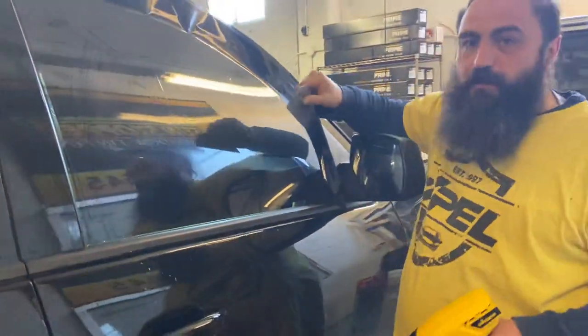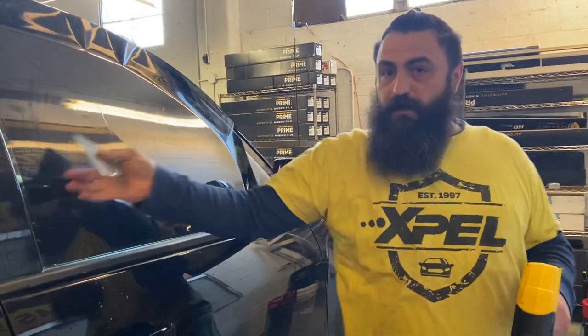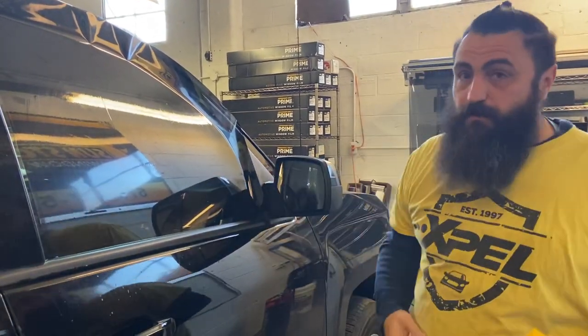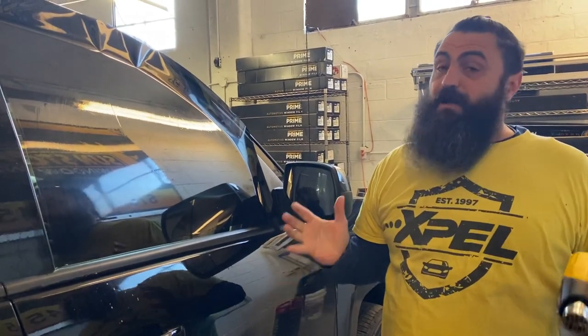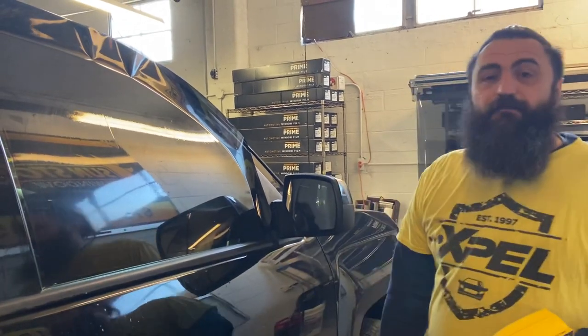All righty. That has been shrunk — some might even say over shrunk, but it's not. It's just shrunk to bring out the tension over here on the sides. Super simple. You don't have to do this, but if you're a new window tinter, I would highly recommend that you do this and continue to do it. All right, have a good one.